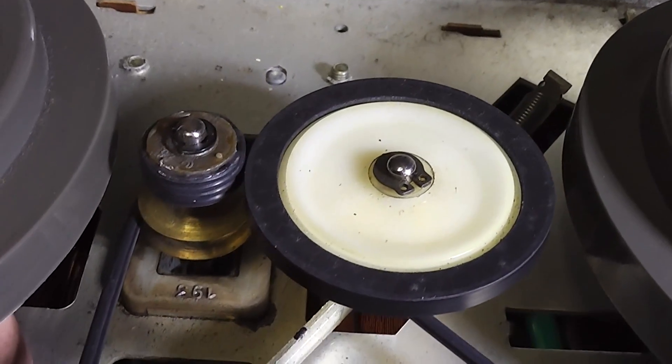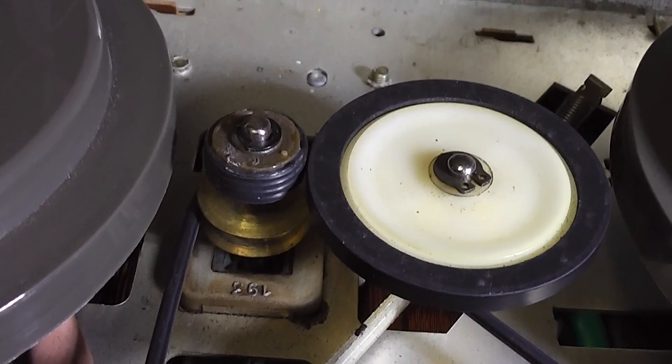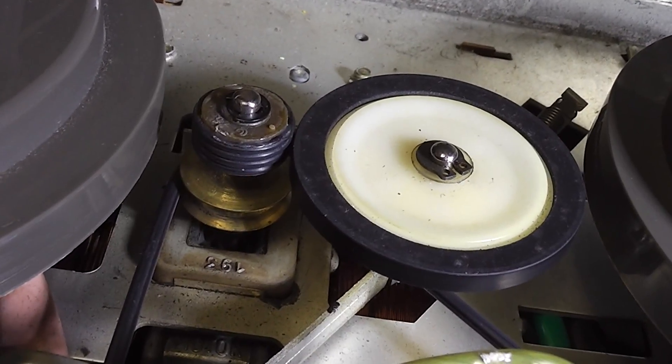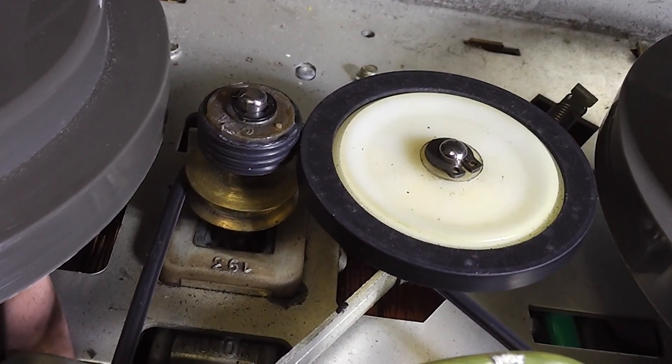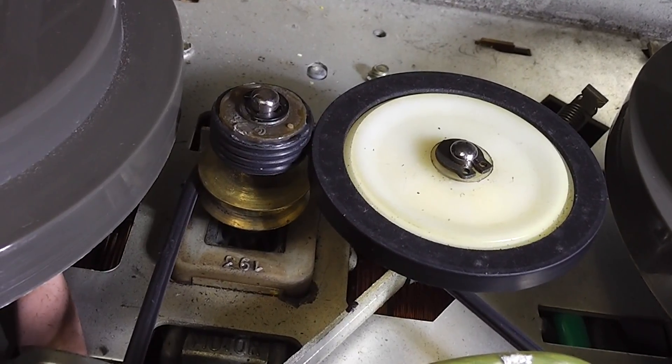One little repair: I couldn't get enough grip on this idler, so I've used three o-rings — was it four — glued on in order to get some more grip on the idler wheel.